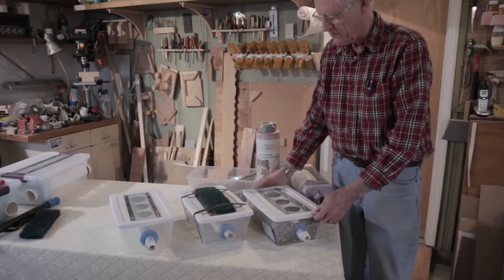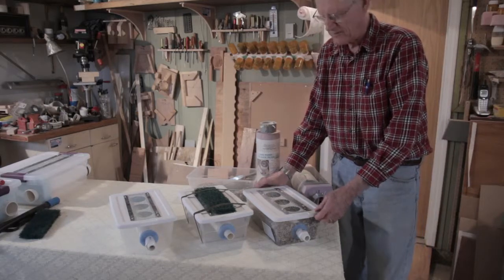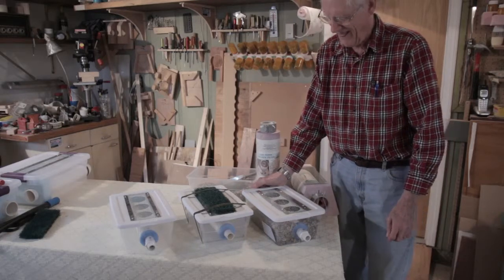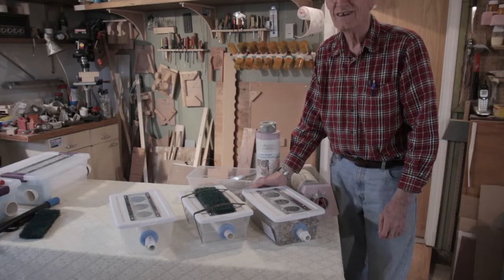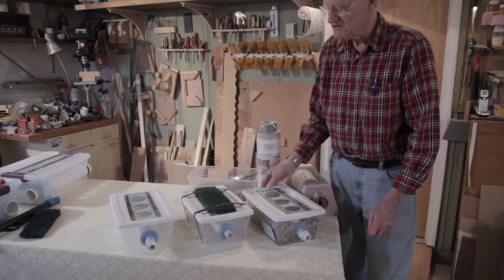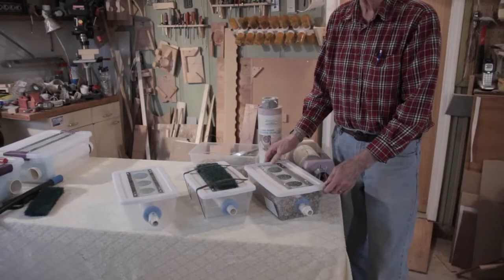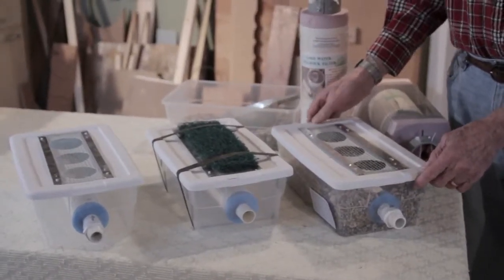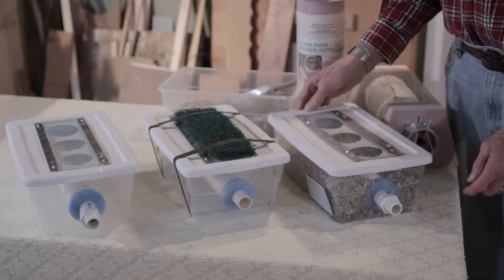So if you've got any questions, I'll be glad to tell you how they work. So what's the main purpose of these things? This is to get the weeds and the stuff out of lake water that plugs up filters and it plugs up sprinklers.